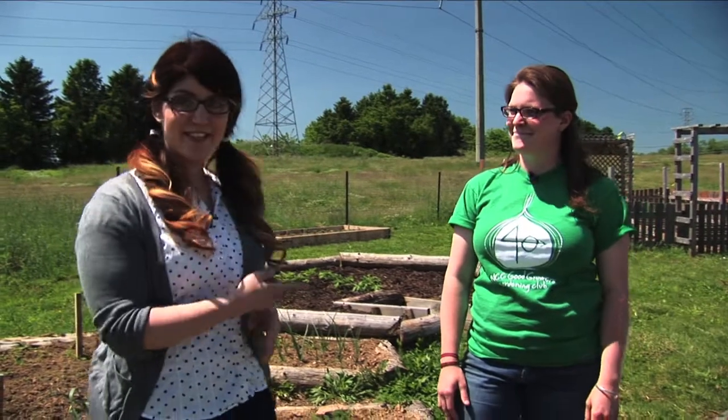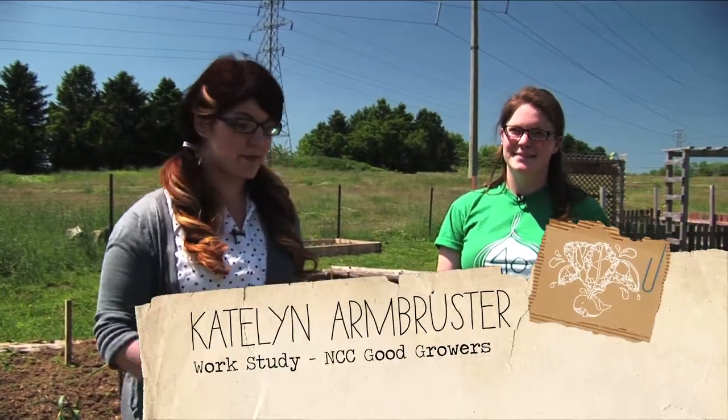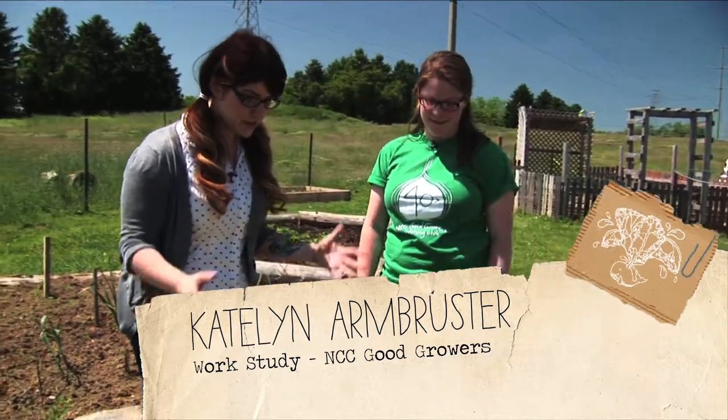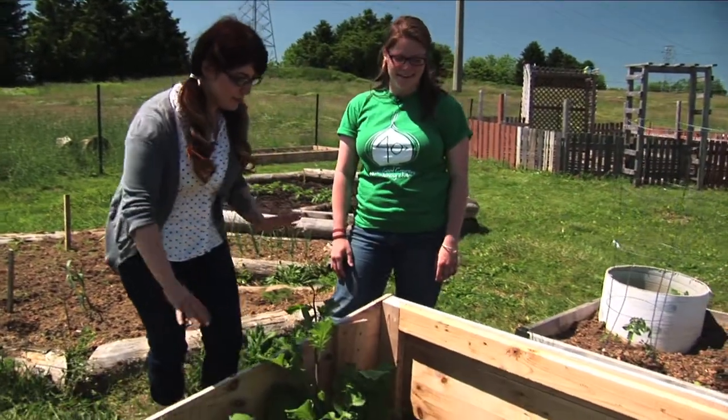I see beautiful vegetables growing all over the place. I just found Caitlin here, who is the assistant to the garden teacher at Northampton. Caitlin, you're going to tell us what you have growing — there's so much beautiful stuff here. Where do we start?